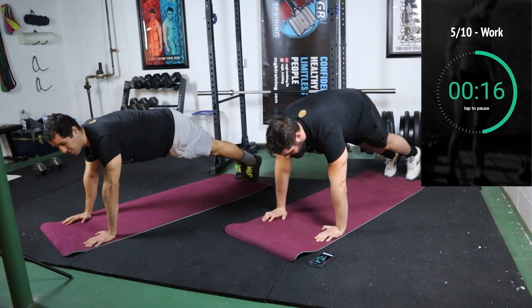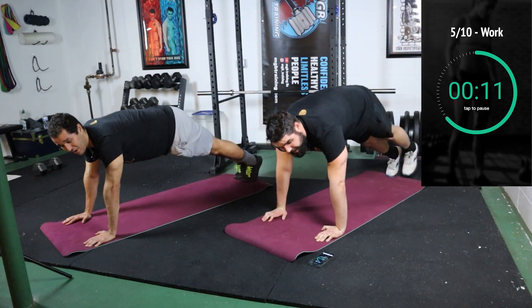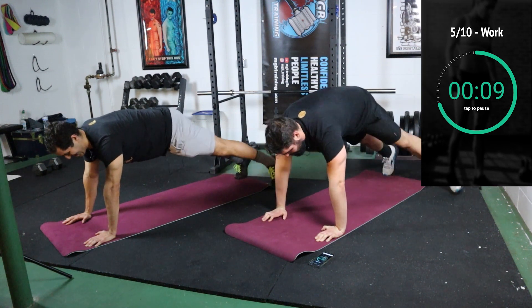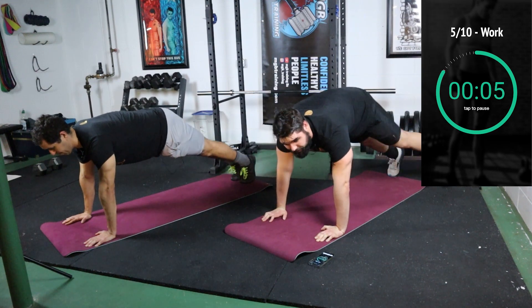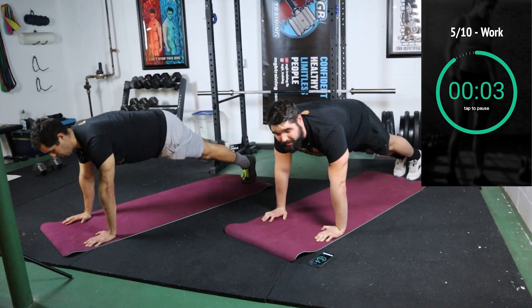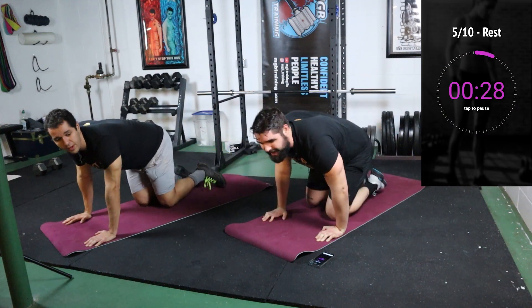You're gonna get stronger every time you do this. Props to you for making it this far — we are halfway done. Almost finished here, last five seconds. Boom, just like that, we're coming down.